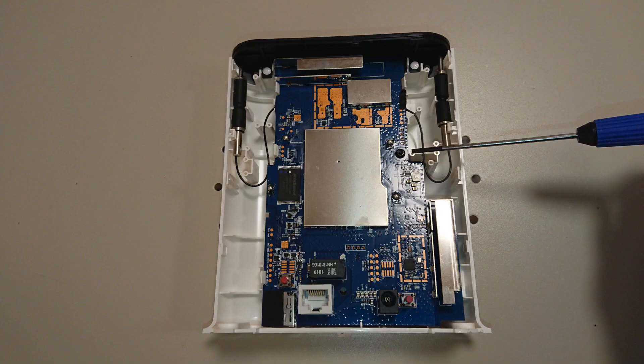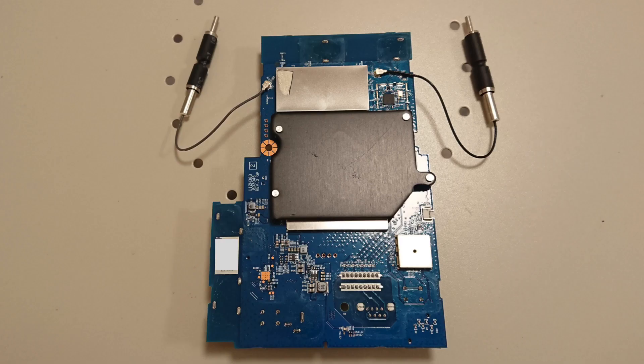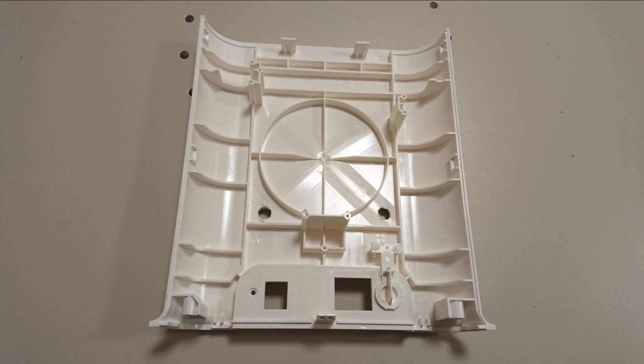Once the unit is apart, there's a screw holding the circuit board — remove that and you can lift the circuit board out of the casing. On the other side of the circuit board there is tape protecting the antenna connectors. Remove the tape and gently pry the antenna connectors with a flat screwdriver. After that, just drill the holes in the casing where you want.